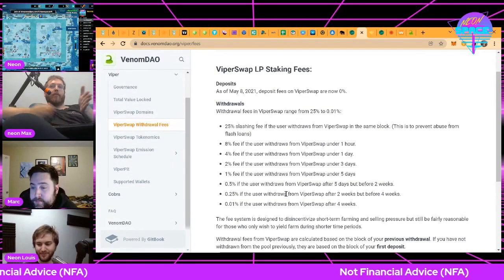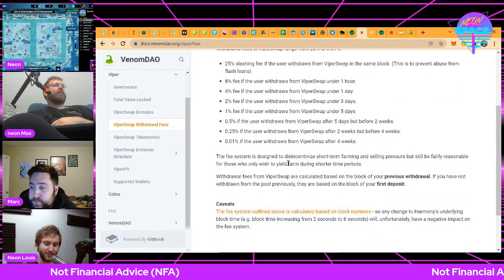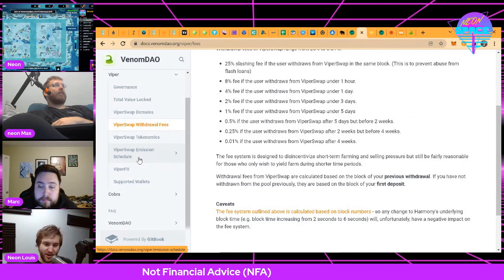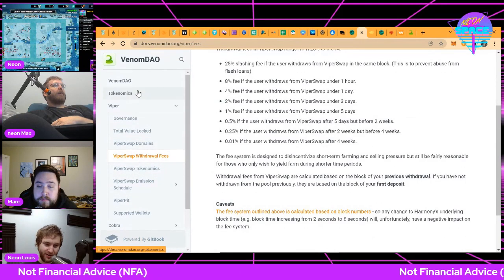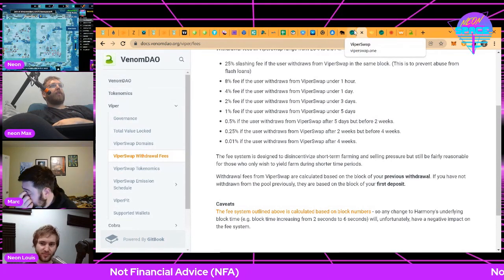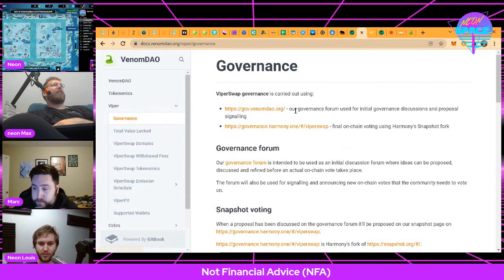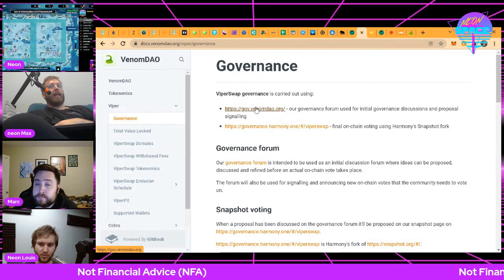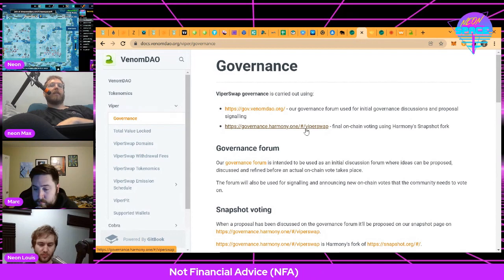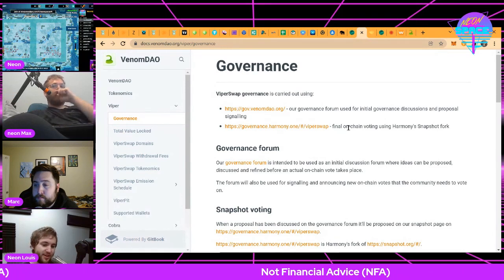Somebody asked: how do they decide the pools — like who decides they'll add polygon jewels with 2,000% or whatever? In theory that is the Venom DAO — xViper holders vote on that. In practice, governance is currently happening on a forum where you can participate as a Viper X holder, but it is not on-chain governance yet. So it's still basically up to the devs to decide what happens on that front until it becomes fully decentralized.